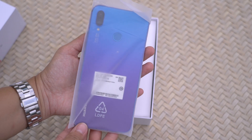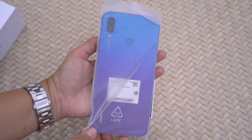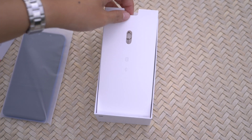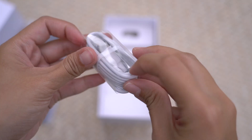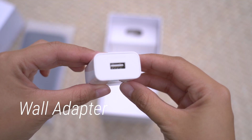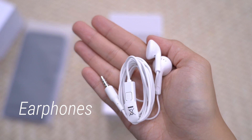It looks like we have another gradient phone in our hands, but as per usual let's set it aside for now. Up next: a SIM ejector tool, a micro USB cable, a regular wall adapter, and a pair of earphones.